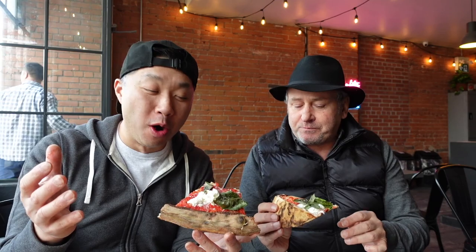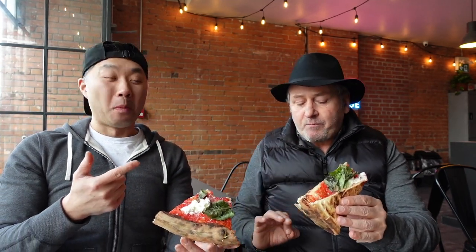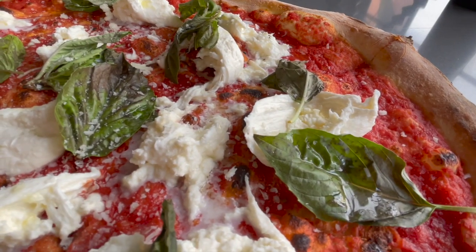This is unreal. You've got that creamy burrata cheese, that nice fresh fragrant basil, and that tomato sauce — the tomato sauce is fantastic. Here at Other Side, you know, they have the fusion pizzas, but don't get it twisted — they can do the classics as well.